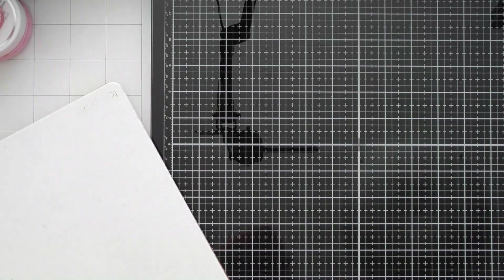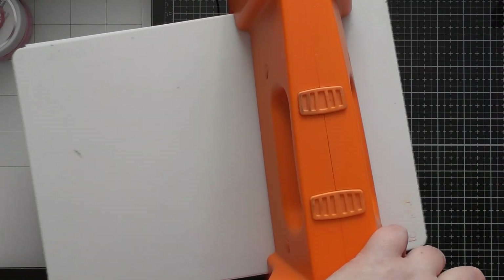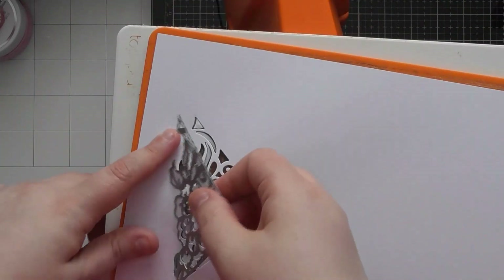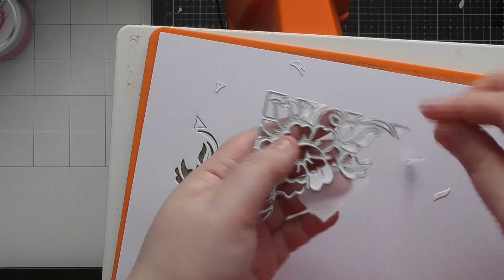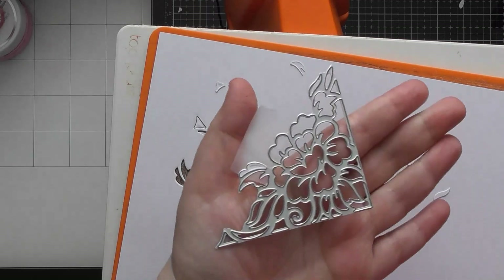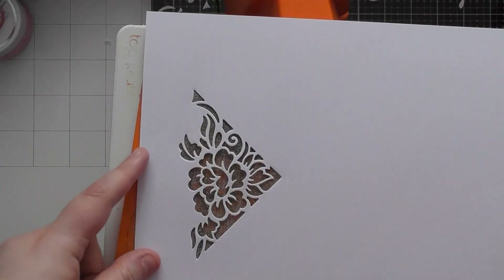Take your die-cutting plates for your Tangerine and place them on. Run this through the machine. Because it was just on that one end, we can run it back through. Then remove the die and tap any excess off — you can poke pieces from underneath, but this month's craft kit includes our little craft pick, which makes poking all the pieces out really easy. Make sure all pieces are removed from your plate and from the piece you've already cut.